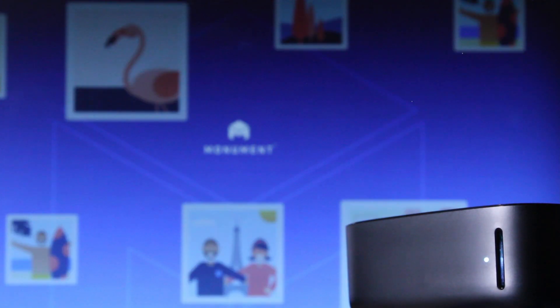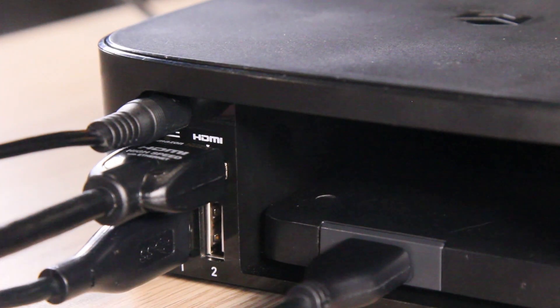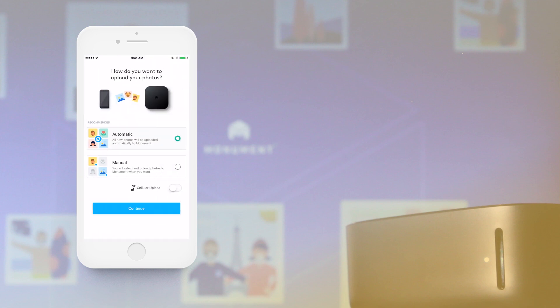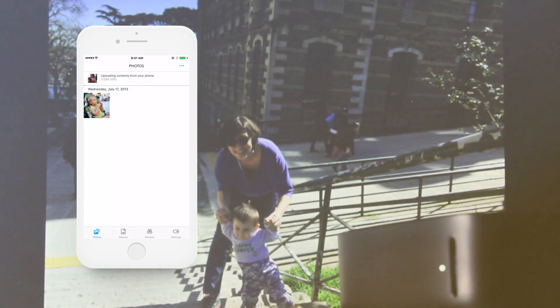Congratulations! Your Monument is ready to use! Now you can plug in your USB drive and start uploading your photos by turning the auto-upload switch on. Remember, the first sync may take a while to finish, so please be patient until Monument finishes all of these tasks.